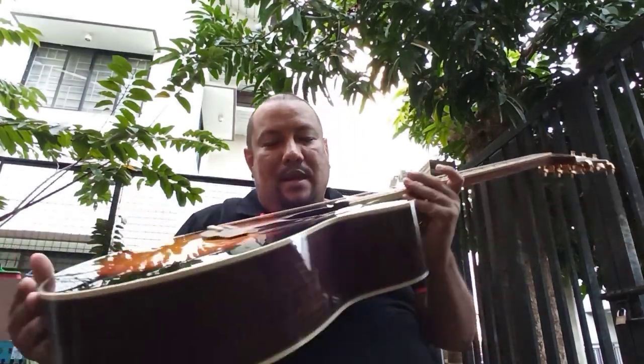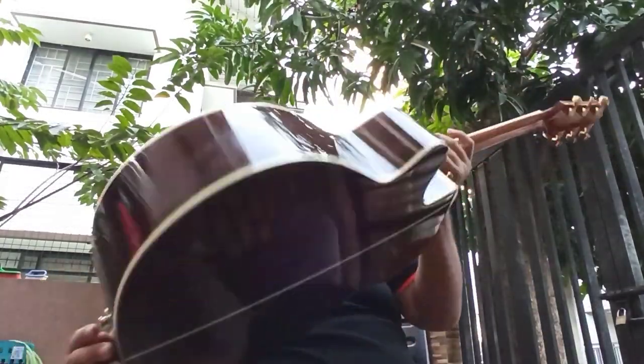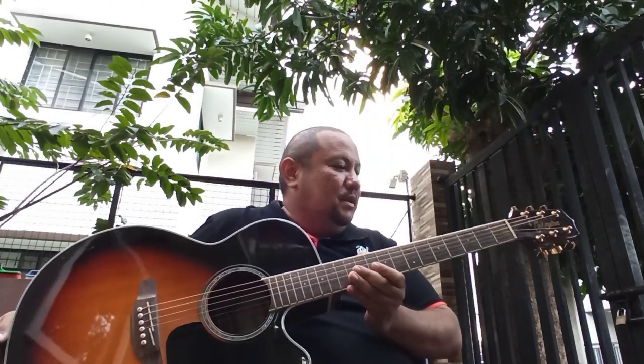Hello, I'm Bob and I've got another review here at Takamine. This is a GN51CEBSB. I love Takamines — I own three of them. This is a G series, which means it's an affordable, made-in-China guitar.